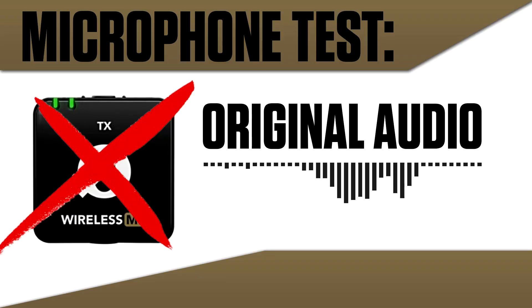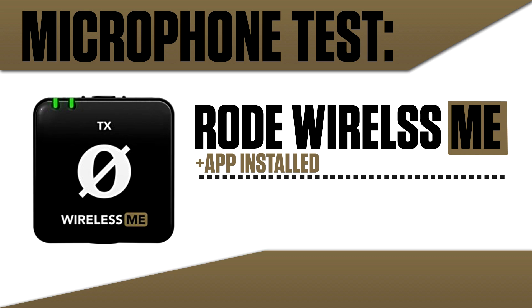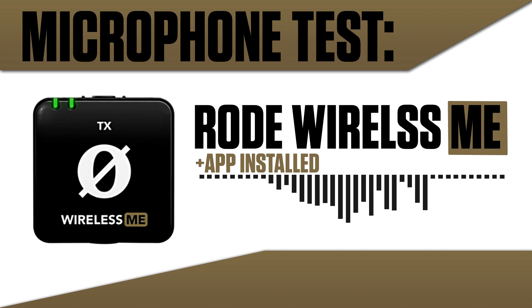Now let's make a test of the microphone itself. This is the test of the Rode Wireless Me bluetooth microphone — just opened from the box, plugged in and recording. No application, no adjustments, just the recorded sound.